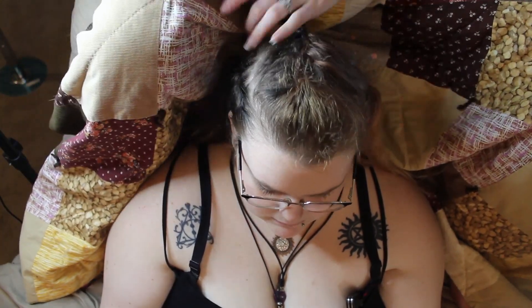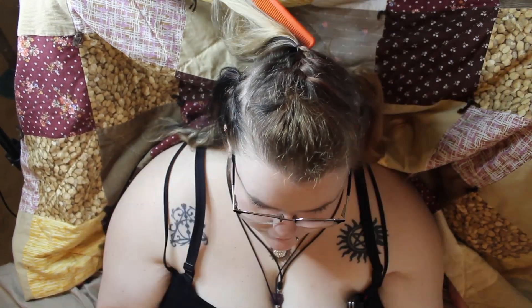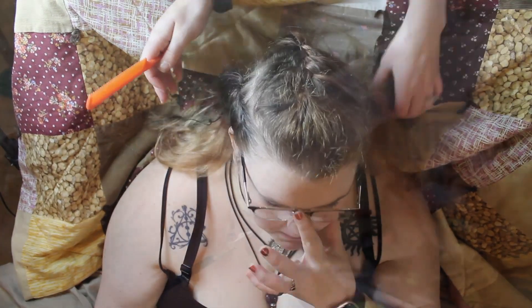Once you put in that last hair tie, fluff out the hair and admire your work. This is how Sam's came out. I just love all of the colors that she has in her hair because they mesh really well in the braids and they make a cool effect.